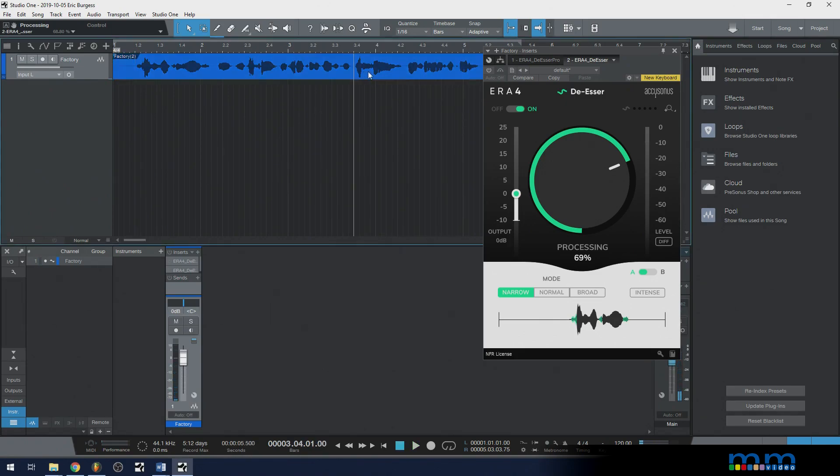We can see we've got S sounds here — S sound, S sound, S sound. That one I could do with being lower at the beginning, so I might want to bring that down a bit. And right here at the end of 'use,' that one pops out kind of a bit. So I want to target these S sounds — they're all in a similar frequency range.